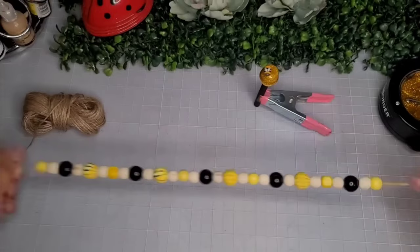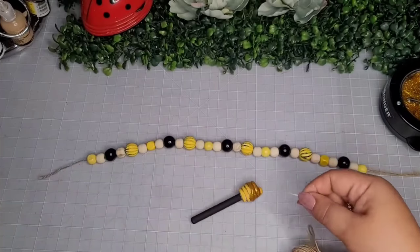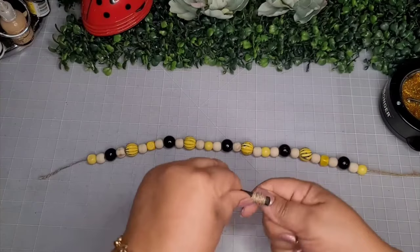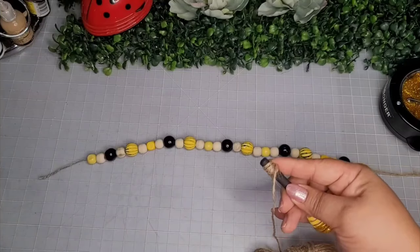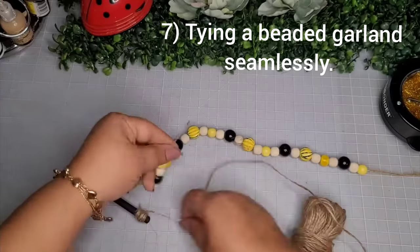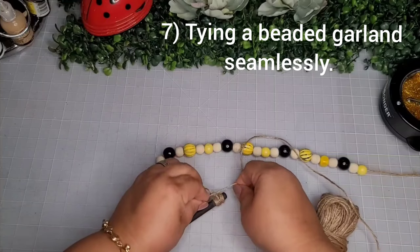I take a variety of beads and string them on jute twine in a pattern to create a wood beaded garland. I take a wood dabber, add a dab of glue, and wrap some jute twine around it. I could have drilled a hole through it, but my drill doesn't work, so this was plan B — and it worked just fine.